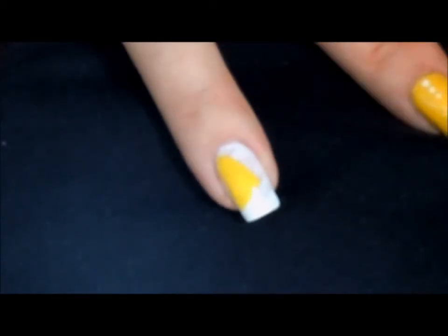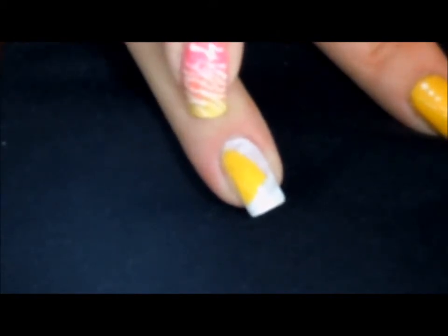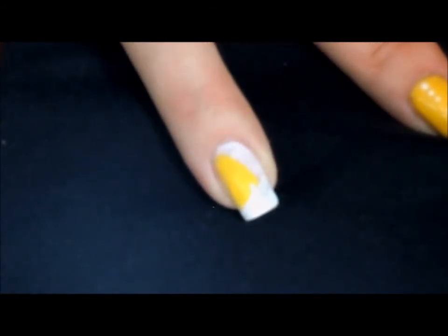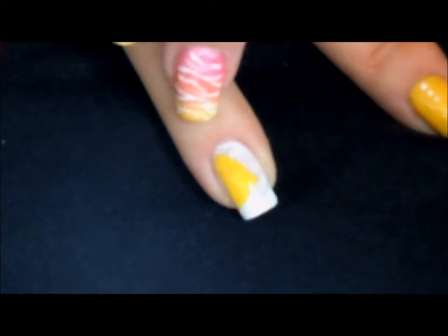Now once we have our gel on in our desired shape, we want to go ahead and cure this in our lamp for one minute, because we do not want the other colors as they butt up to this color to bleed or get into our brush and infect our other polishes. So go ahead and cure in between each step.